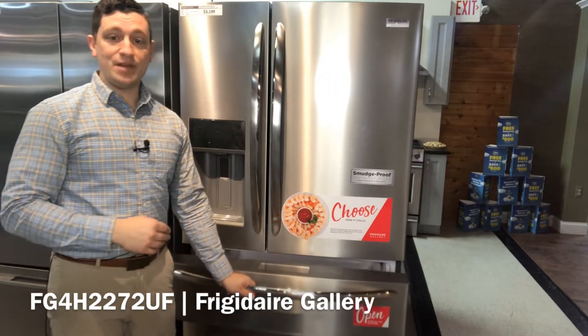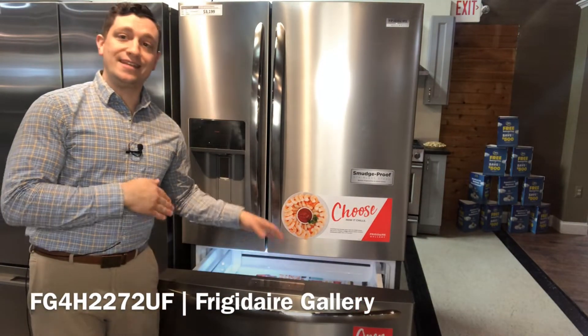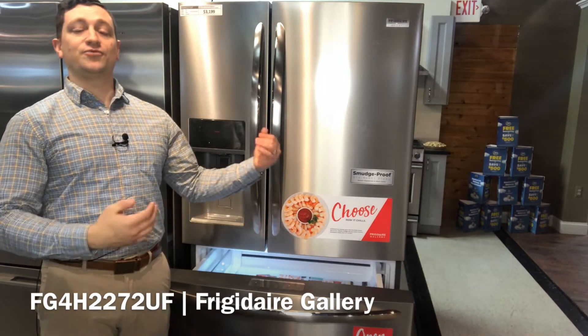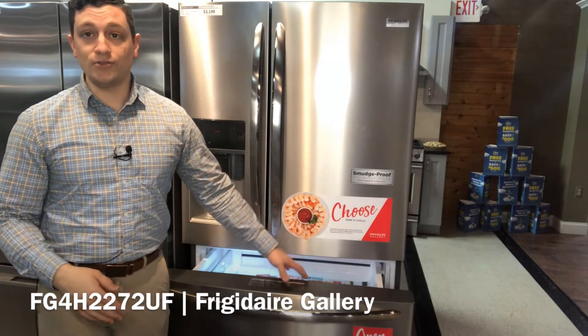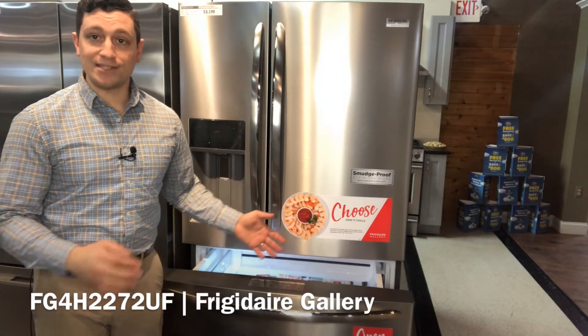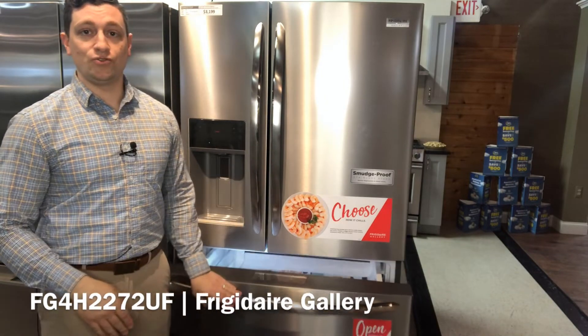On this we get a middle drawer that is what they call the Custom Flex. We can get down to negative six degrees and up to 45 degrees on the inside — so make it frozen, make it for fresh food, make it for beverages, wines and cheeses. You have the choice with the flexibility of this drawer.